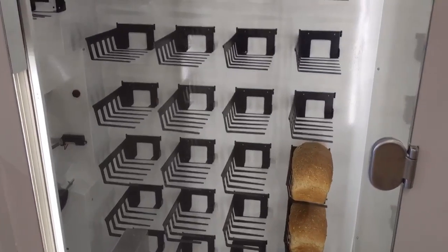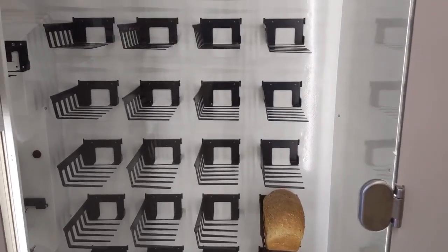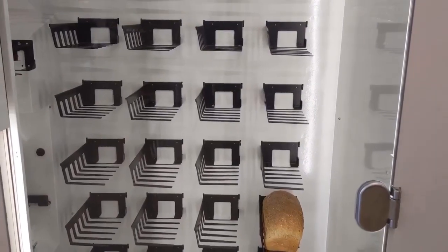It places it in the next available spot — there are sensors on all the trays so we know if there's a loaf or not. It stores about 20 variables every time it places a loaf.